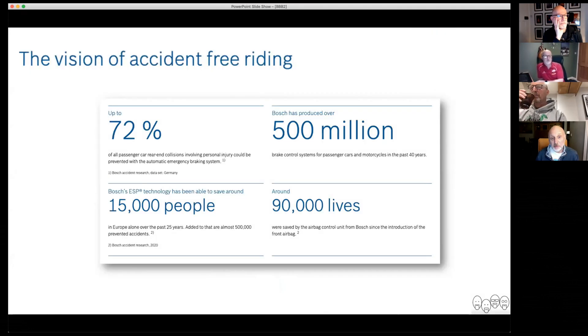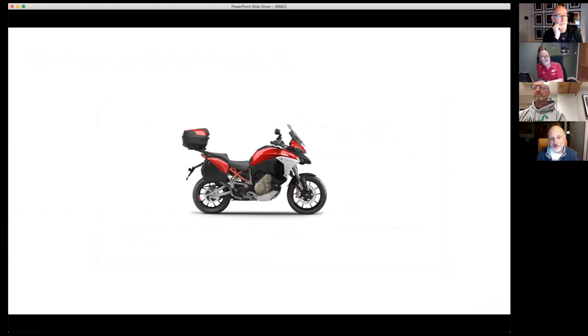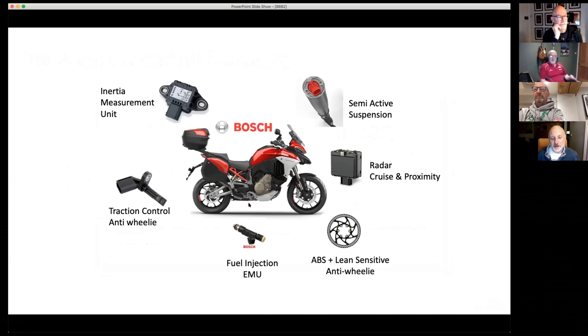Bosch seem to be everywhere. When you look at their website and their mobility vision, they're really all about accident-free riding. They claim wonderful statistics about how they've saved lives through ABS, airbags, and all the rest of it. They're on this big mission. If we look at our typical motorcycle, most of it is now Bosch. It started back in 2007 with fuel injection and ABS, which were driven by legislation. Since then they've added traction control, anti-wheelie, they brought out the IMU, which has brought in lots of functionality for things like semi-active suspension, radar, and cruise. I wouldn't be surprised that when Ducati or BMW or KTM make a motorcycle, all of this componentry — including the loom — comes from Bosch.